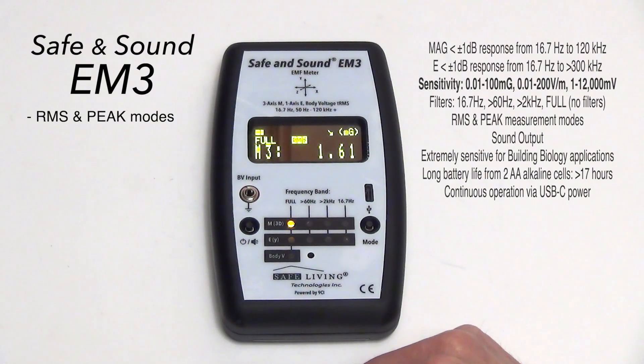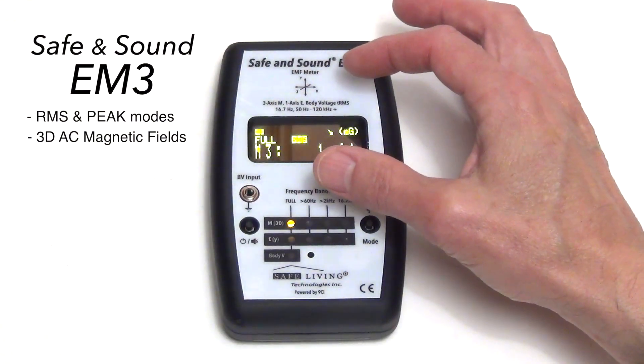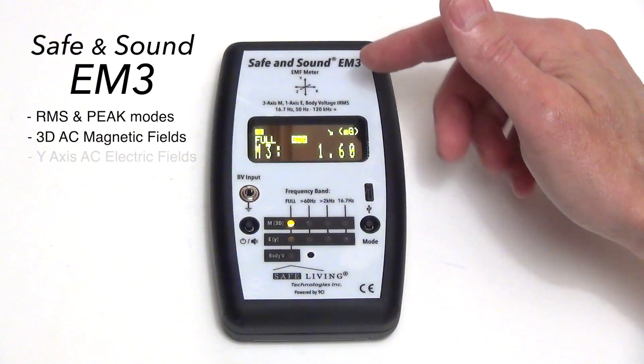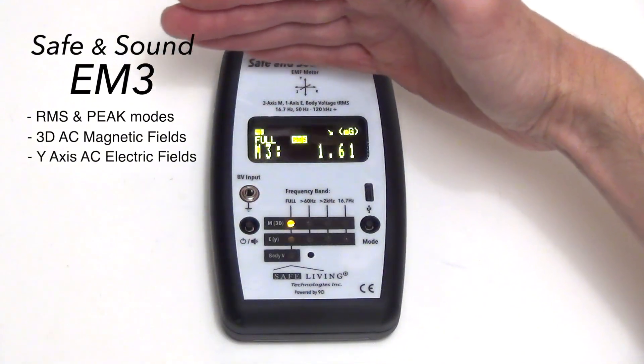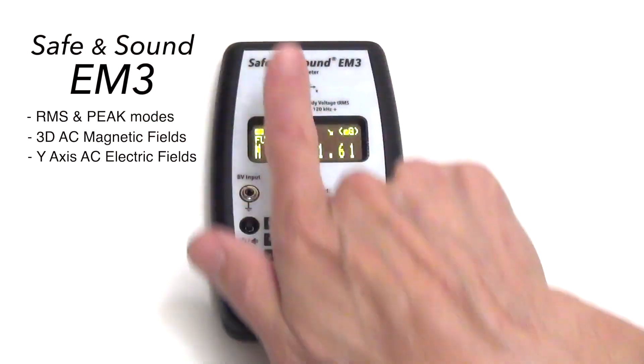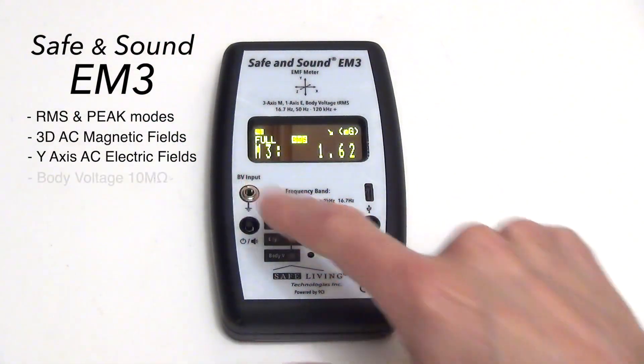In addition to being able to measure three-dimensional AC magnetic fields, this unit measures AC electric fields from the Y axis — so the antenna is oriented this way, which means it will pick up signals from that direction — and also a body voltage.